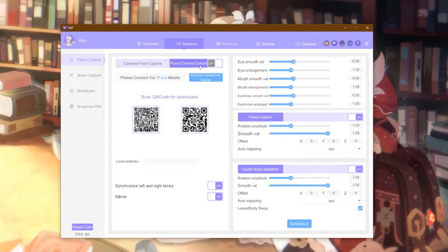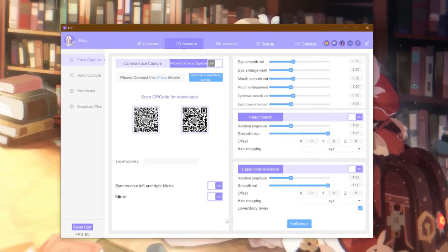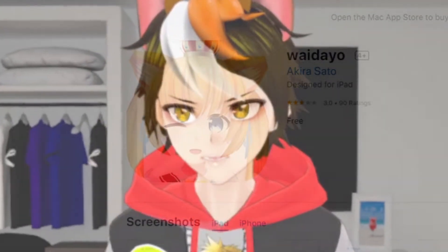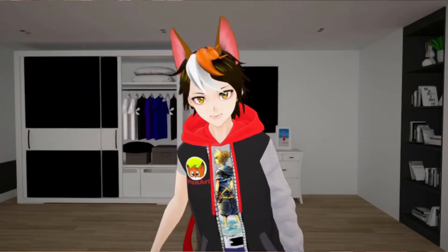But with this new update in BUP, all you need is your phone. Once you click on phone camera capture, you can see that you are not limited to using iPhone — Android owners can also hop in. For so long, I wanted to use this app only to find out it was limited to only the stupid App Store on the iPhone. But no more, because BUP just made things better.